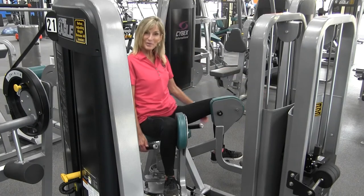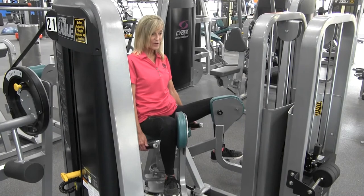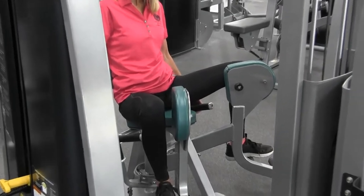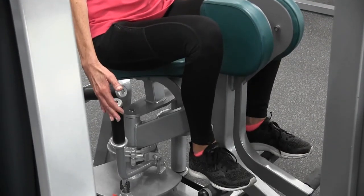When you've completed your set, you need to exit the machine. It's very important that you release all tension from the knee pads. Then pull up on the handle, squeeze the knee pads together, and release the handle.